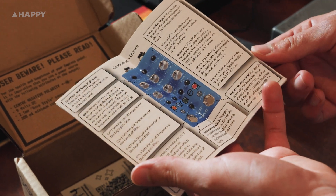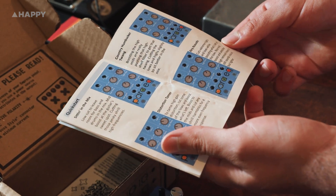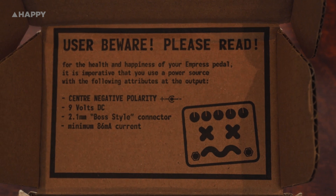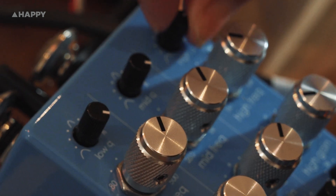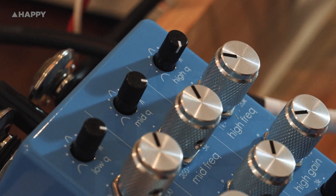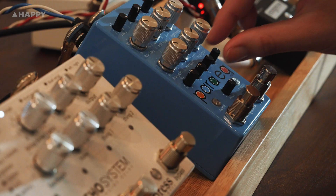The Para EQ Mark II Deluxe is an update to the original high quality Para EQ, now with a 27 volt internal operating voltage to give it much more headroom, similar to the operating voltage of studio rack gear. The Mark II Deluxe differs from the regular version in that this one has a fully adjustable Q section along the top rather than switches, and high and low pass knobs along with low and high shelves across the bottom.